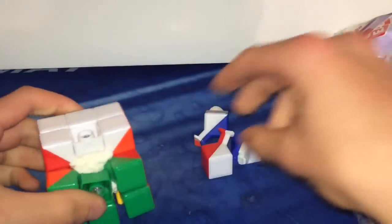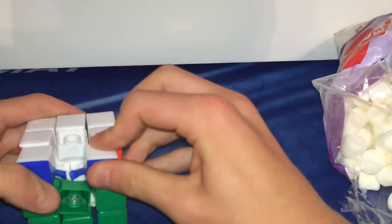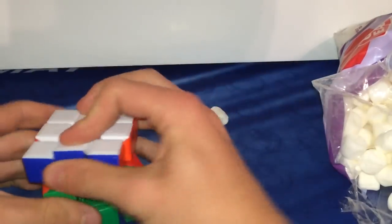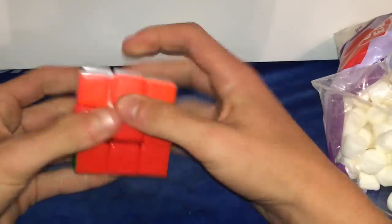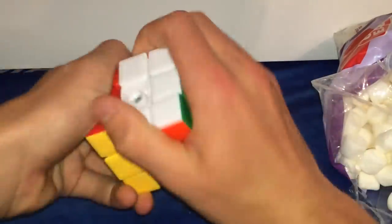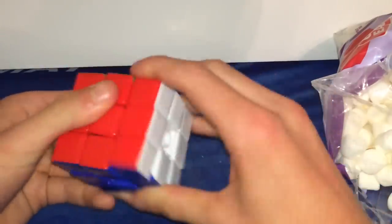Something tells me this is not going to be a good one. Now all the pieces are back together — let's begin the turning. You got to break it in. Yeah, this one is not turning out like I thought it would, but it's turning a little bit. Let's see if we can get this side turning. It's starting to break in a little bit.